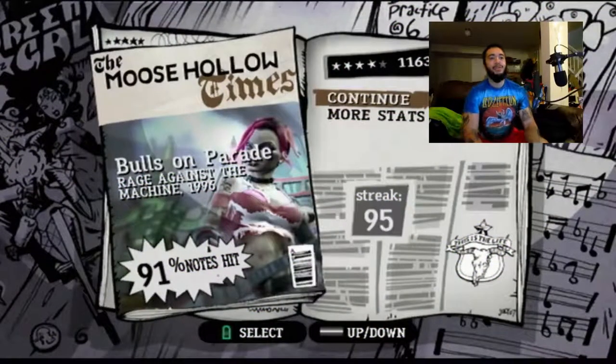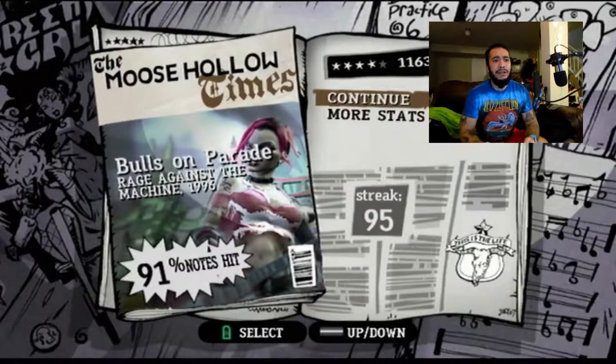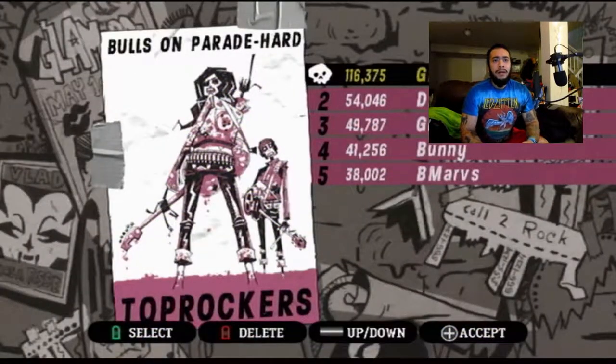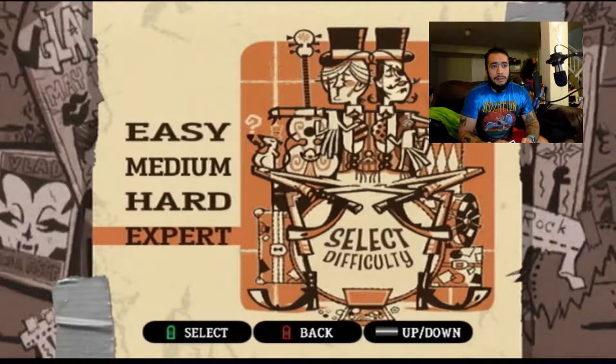Last run I got 81, this time 91 hits — not bad. High score again. Nothing to it but to do it.